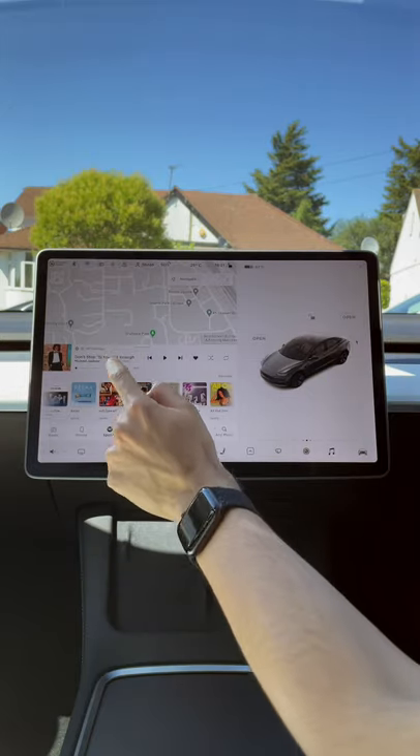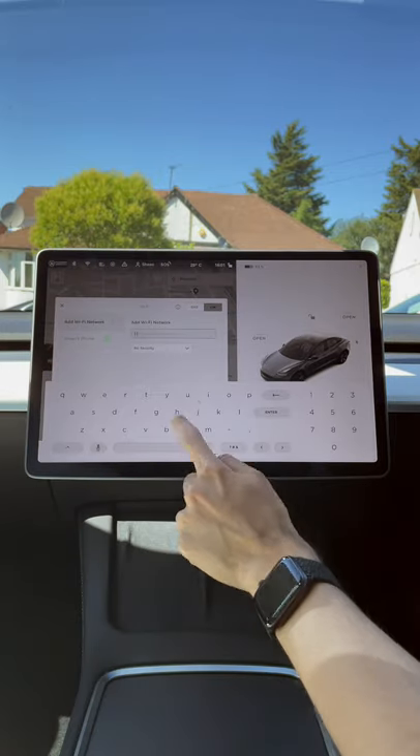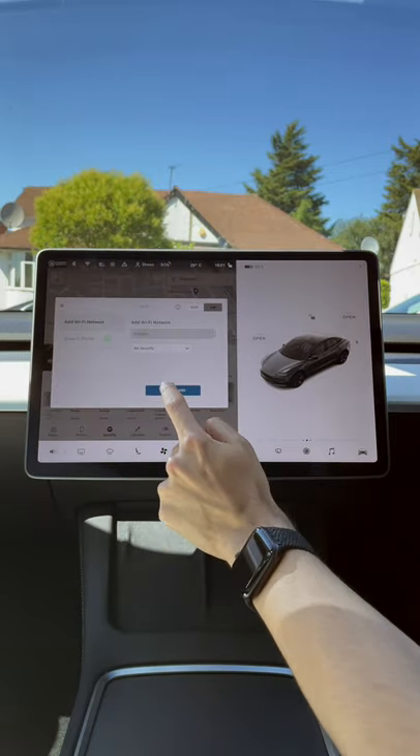To connect to a hidden network that's not shown on the list, select Wi-Fi settings, enter the name of the network, and press add network.